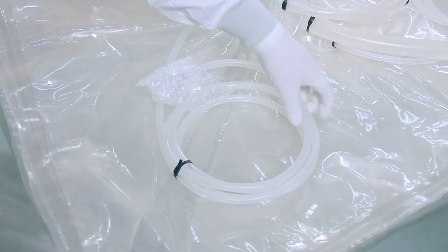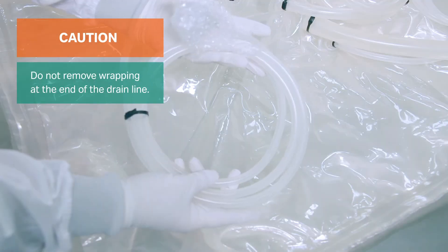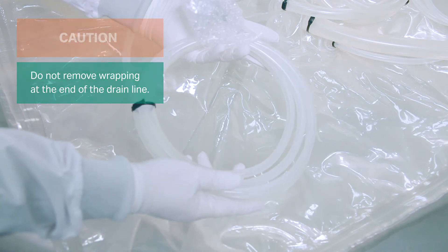Remove the bubble wrap from around the lines. Do not remove the zip ties or wrapping at the ends to keep them clean and untangled during installation.